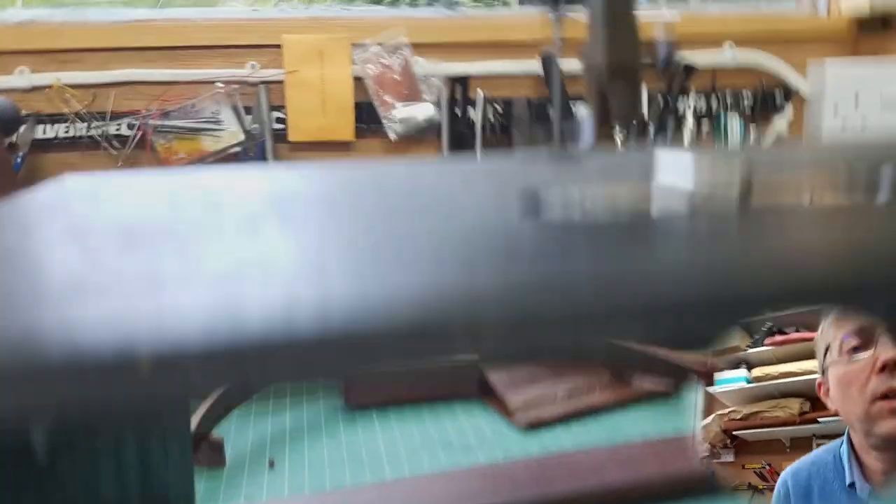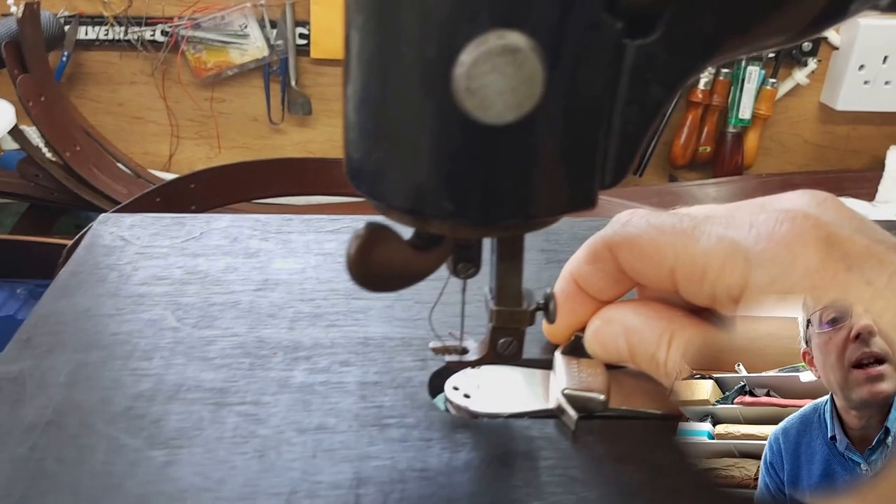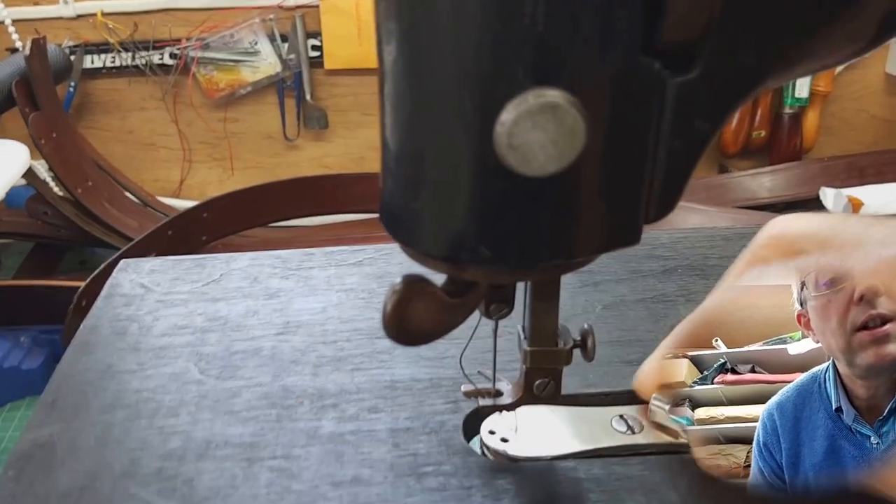The other thing you can do - if you want a seam guide, you can put a magnetic seam guide on as well. It's one of these little things and that will actually help you get nice accurate seams.